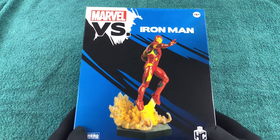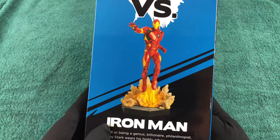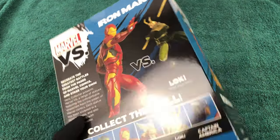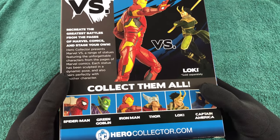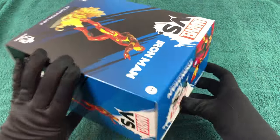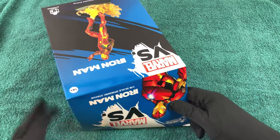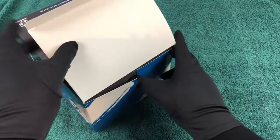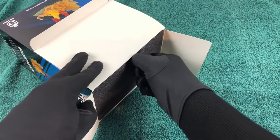Greetings my friends! Thanks for tuning in! Once again I have another Iron Man figure I want to show you. This time it's from the company Eagle Moss, or Hero Collector, a name they use these days. And it's from the new Versus line of figures, just released and brand new. Let's find out what this is all about!